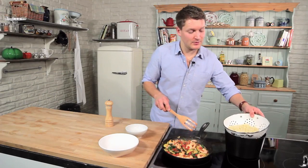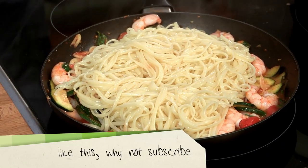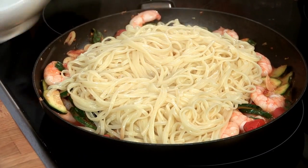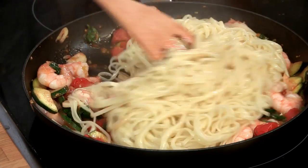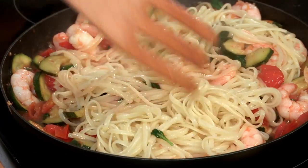Now that the prawns are piping hot, we'll add in the cooked pasta and just a splash of the reserved cooking water — this just makes it extra saucy. Give that a little stir and it's ready to plate.